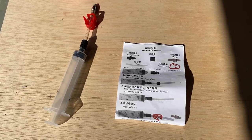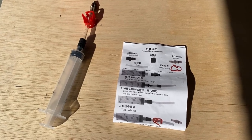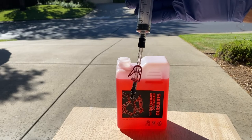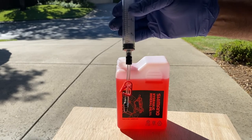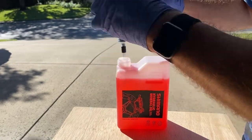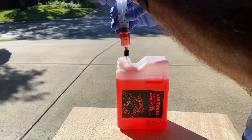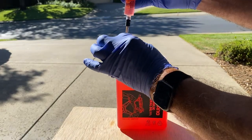Assemble the syringe and tubing as per the instructions. Set the clamp as low as possible, but still allowing you to crimp it off. Now we're going to charge the syringe with mineral oil — dip it directly in and bring it about halfway. When you pull it out, immediately crimp it off.